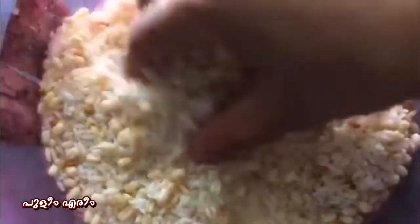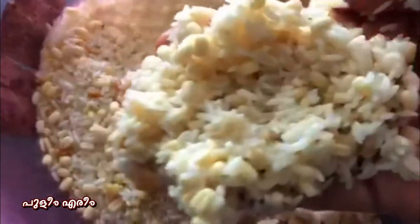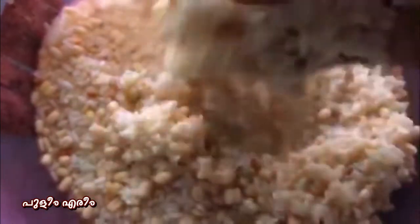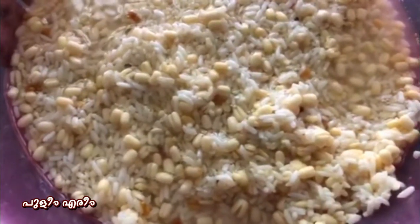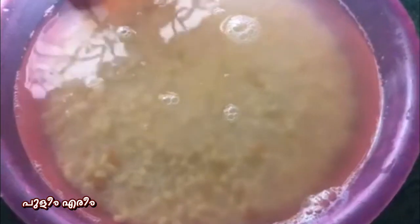1 glass of honey, 2 glass of honey, 1 teaspoon of honey, 3 cups of honey, 4 cups of honey.